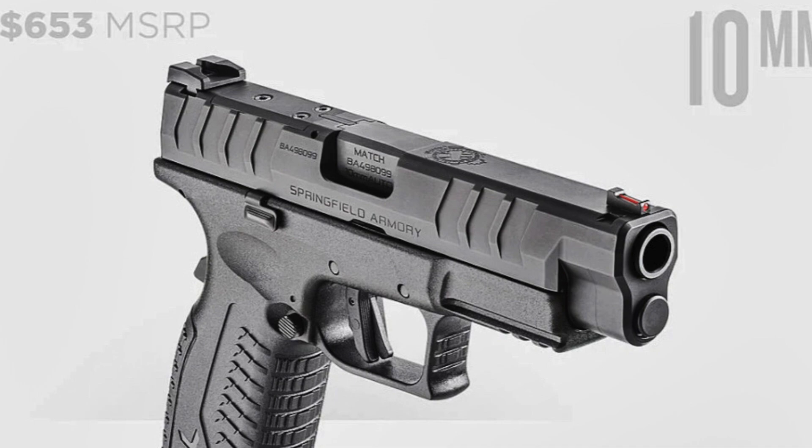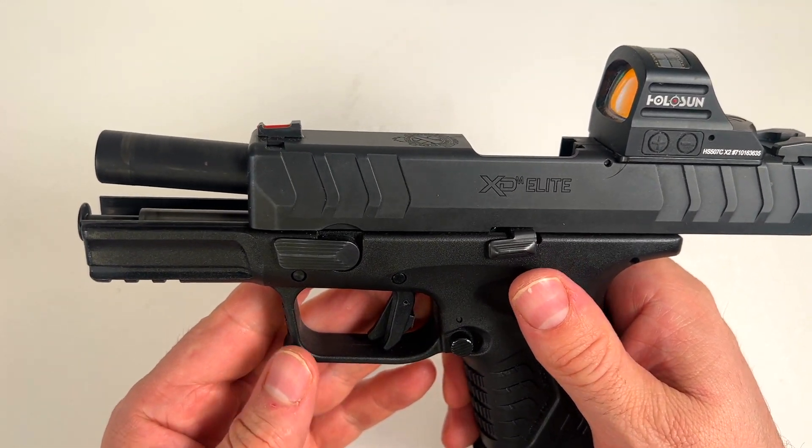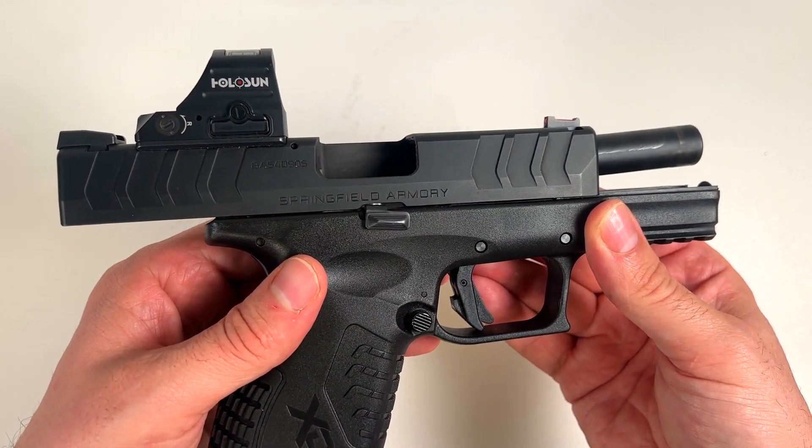Long Windy Road and I have been talking about this. It was really odd how they kept the Elite Compact OSP but pulled the original XDM line. It's such a popular line — it rivals Glock in sales right now.